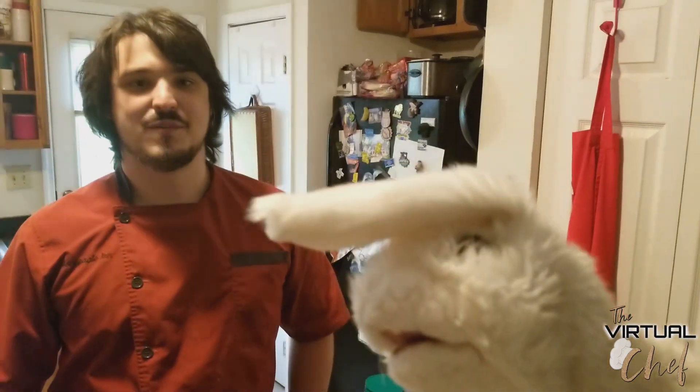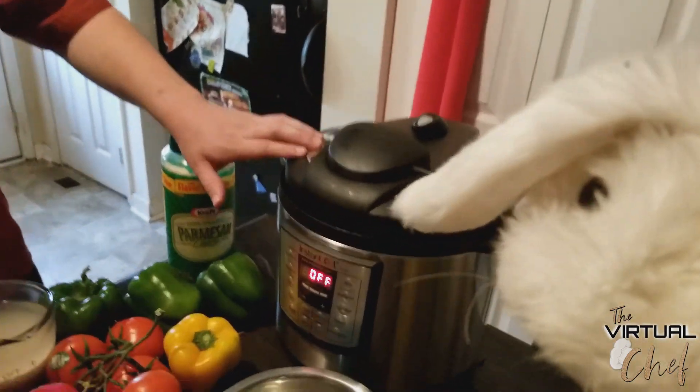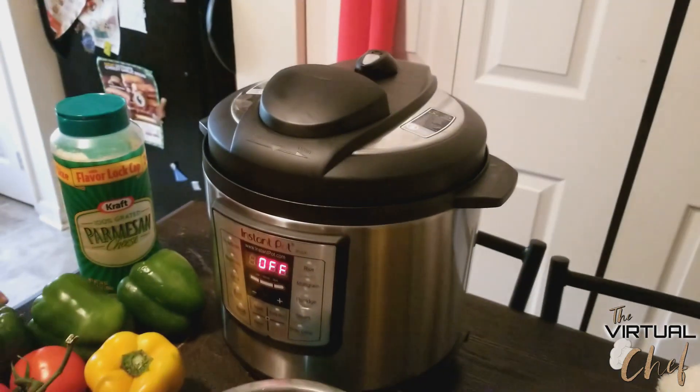Hey everybody, my name is Joshua and welcome back to the Virtual Chef. Today we're going to be making some stuffed bell peppers in our Instant Pot. If you have an Instant Pot or even if you don't, it's basically an electric pressure cooker slash slow cooker — it's programmable with settings for all kinds of stuff.